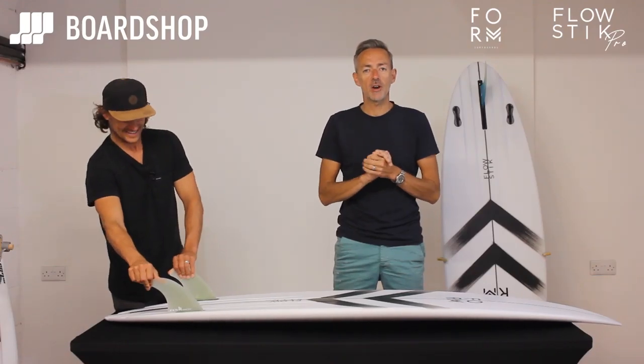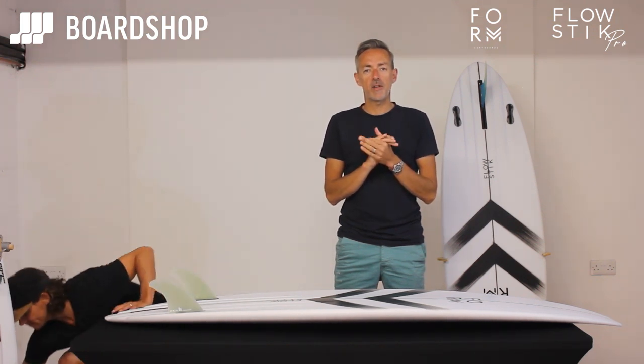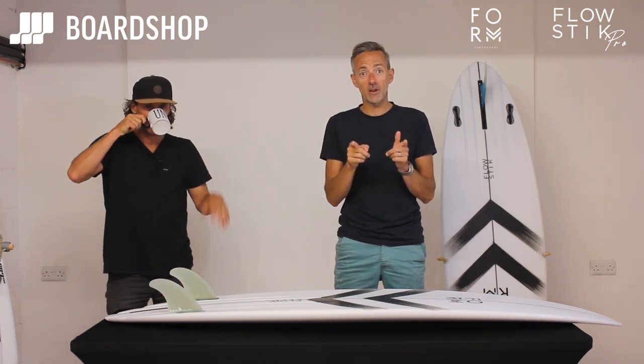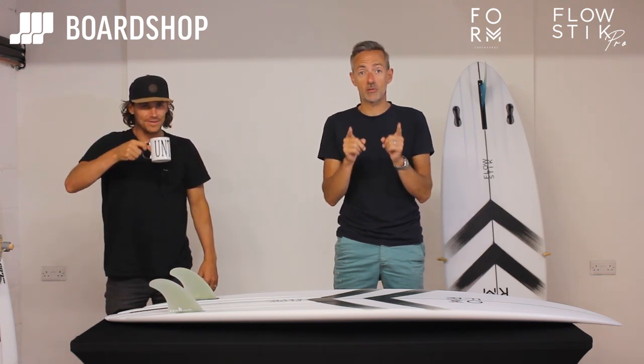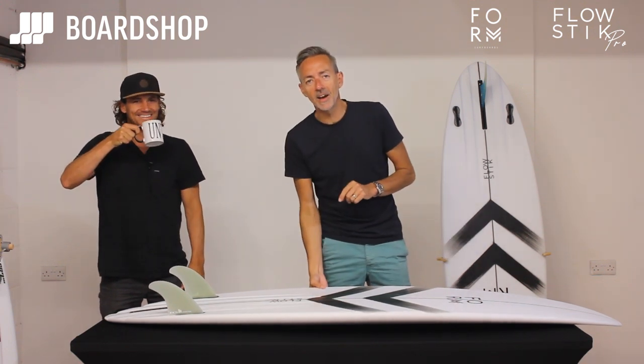Welcome to the Boardshop.co.uk surfboard review. Today we're joined by our favourite celebrity surfer, Alan Stokes. He's on Love Island next year — you didn't hear that anywhere else. I'm sure my wife knows that. Today we're looking at the Flowstick Pro.